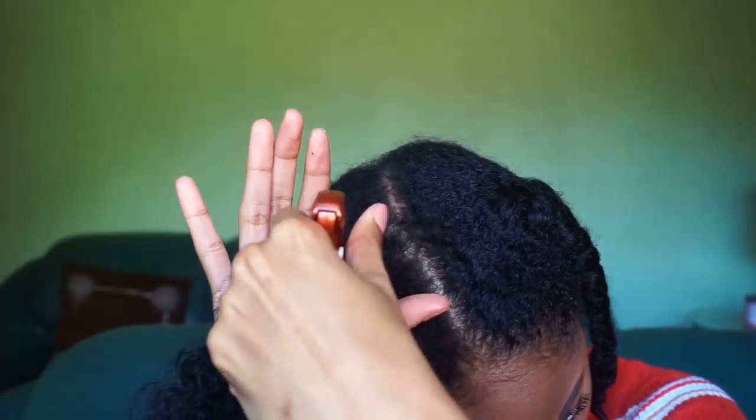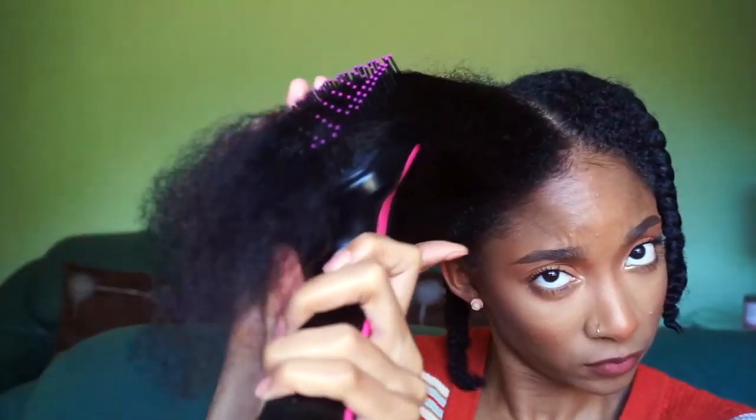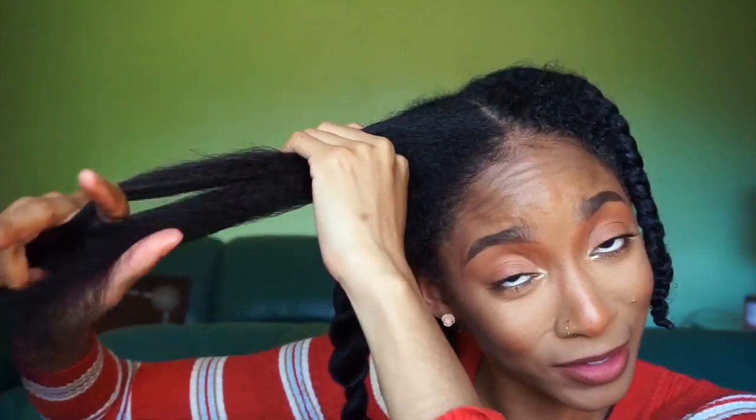Let's go ahead and twist up this section and come back to it later. I think we definitely got our maximum stretch. Let's go ahead and do this next section — going in with the curl refreshing spray. We are nice and detangled, going in with a little bit of heat protectant spray. This time I'm going to time myself and see how long it takes. Starting that timer now — for each section I'm running through with the blow dryer on low heat, then closing my cuticles up by going in with cool heat.